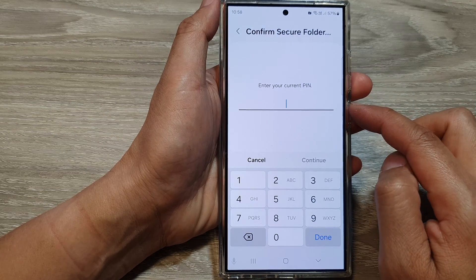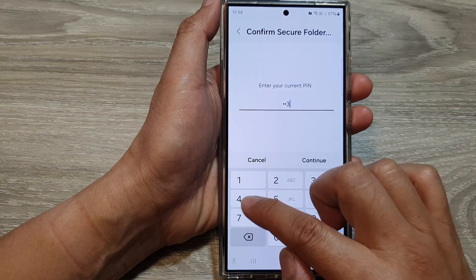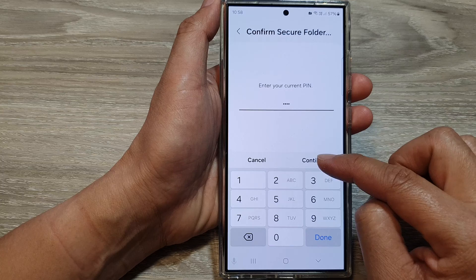In here, you need to put in your current pin, password, or pattern lock. Then tap on continue.